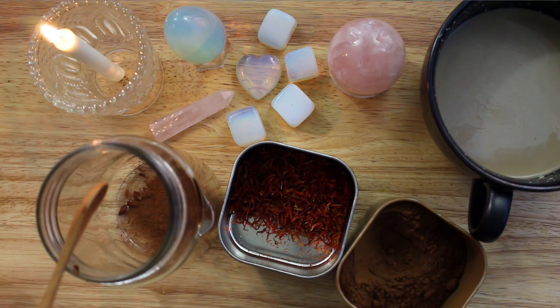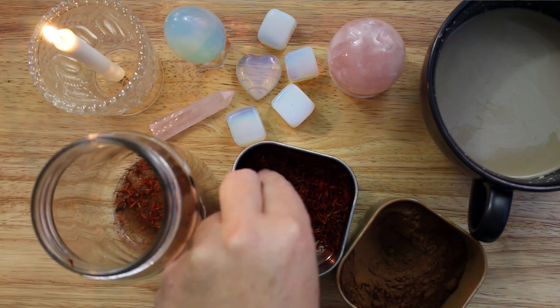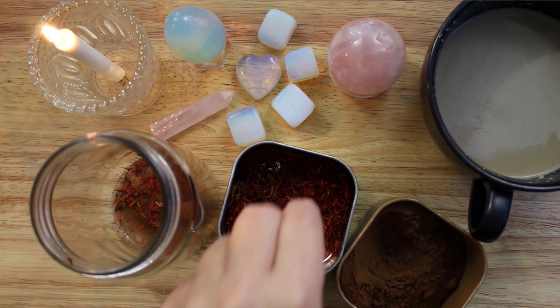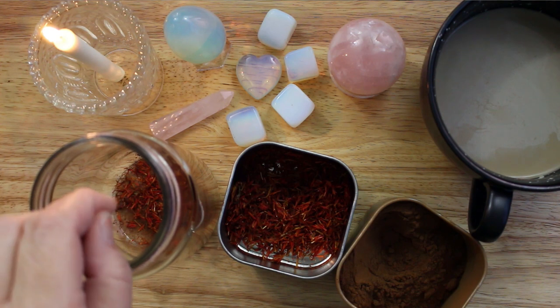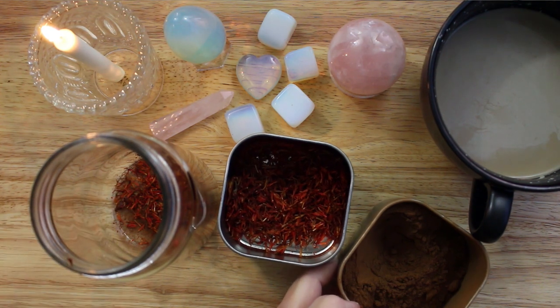I am also including saffron, as it is said to enhance sexual prowess and is considered to be an aphrodisiac as well. You might want to be a bit careful when using saffron. Historically it has been used to dye fabrics, and using too much can stain your clothing and skin. After they blend with the oil I am going to strain the saffron threads out of my mixture.